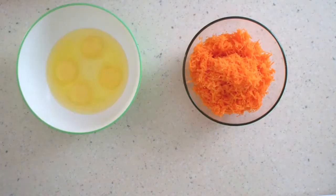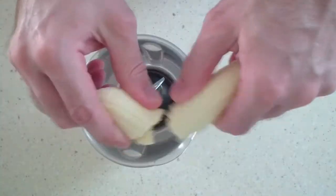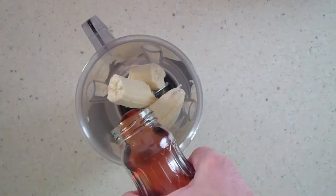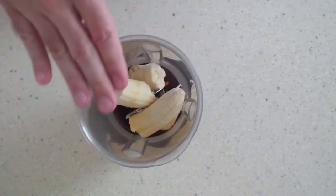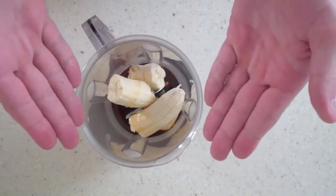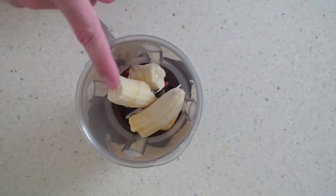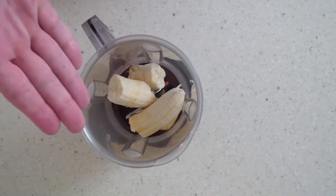Grated carrots, eggs, bananas or sugar-free baby fruit puree, and any whole grain flour. The banana will need to be chopped in a blender. In total we need 220 grams. As a low carb option you can take 220 grams of sugar-free baby fruit puree. Apple, pear, and peach puree look very tasty in this pie.